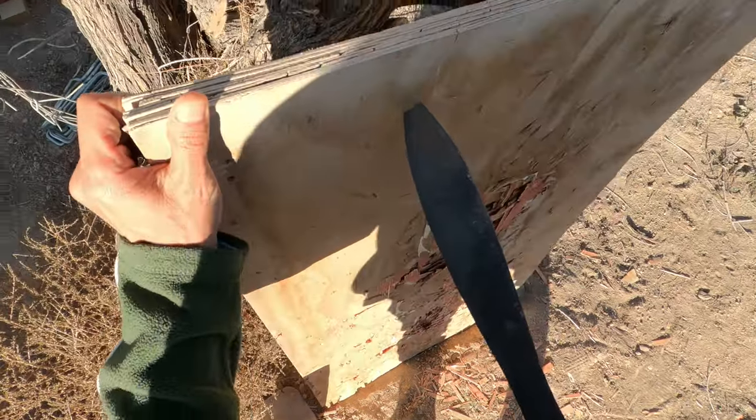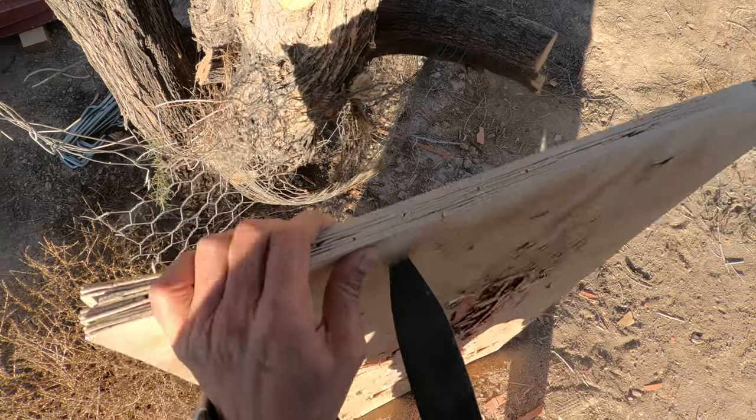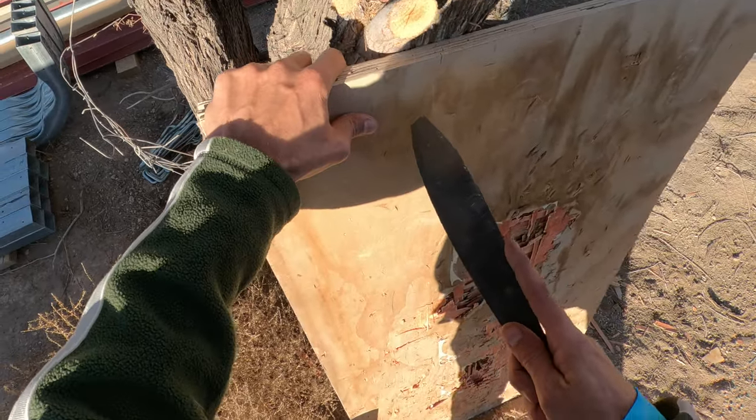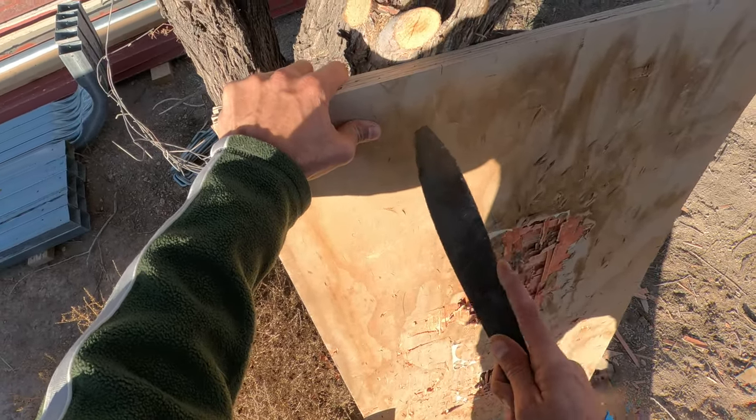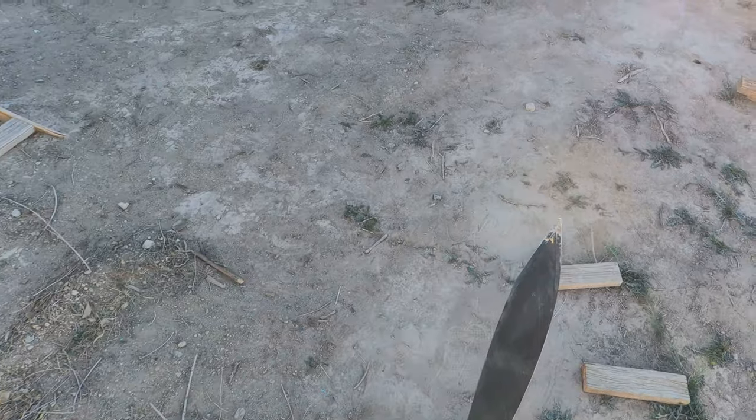That's no joke, and this is one inch thick birch — it's a little weathered — but that's no joke right there. Yeah, this one's like the funnest to throw.